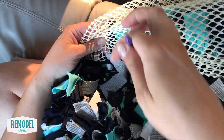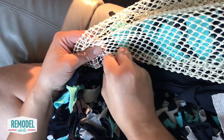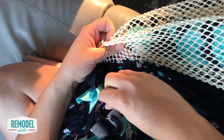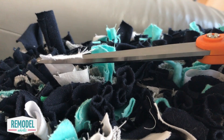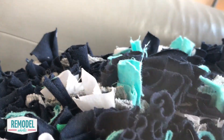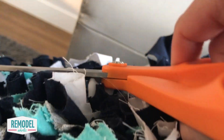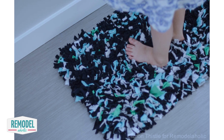Skipping every fifth hole or so will thin the rug only a little and use less fabric, not to mention speeding up the rug-making process. Once you've filled in the backing, use a sharp pair of fabric scissors to trim and even up the ends. Then sink your toes deep into the plush and cozy fabric of your brand new rug.